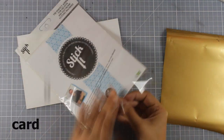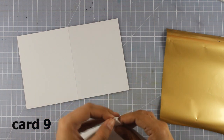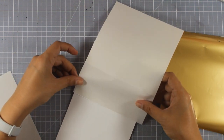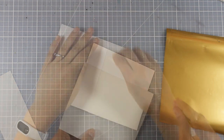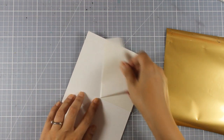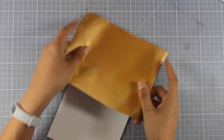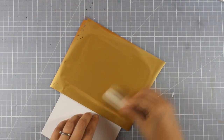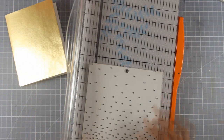Now let's create another gold foiled wedding card. I'm going to use a piece of Stick It to cover my card front, turning it into a sticker — essentially a double-sided adhesive. I'll peel off the backing so the card front is full of adhesive, then use my bone folder over gold foiling, remove it, and you'll see I have beautiful coverage.